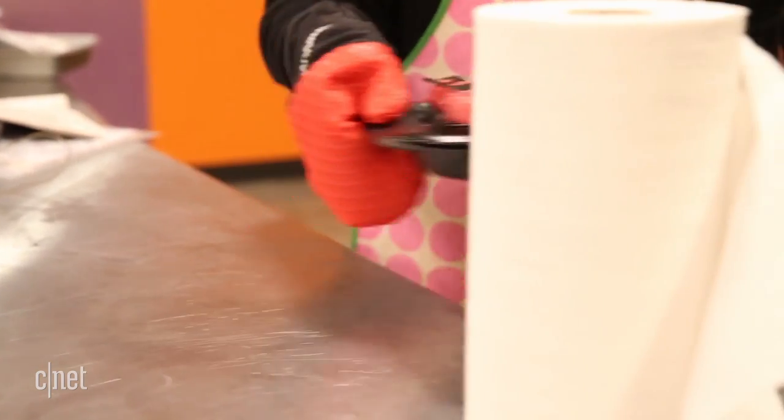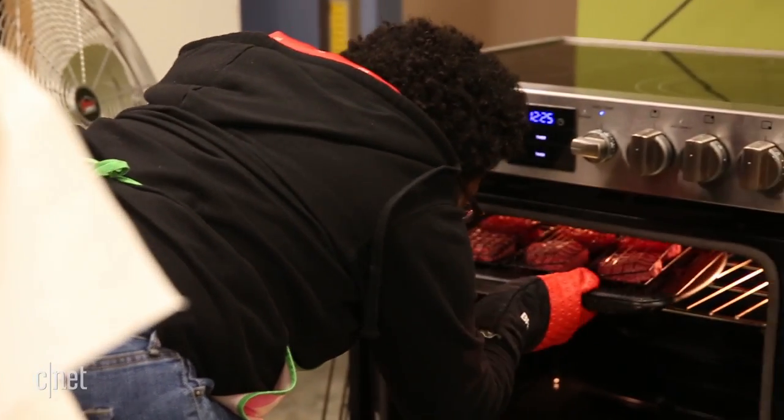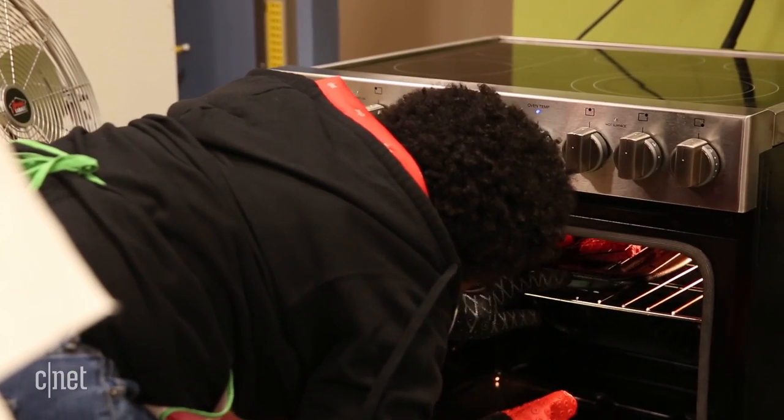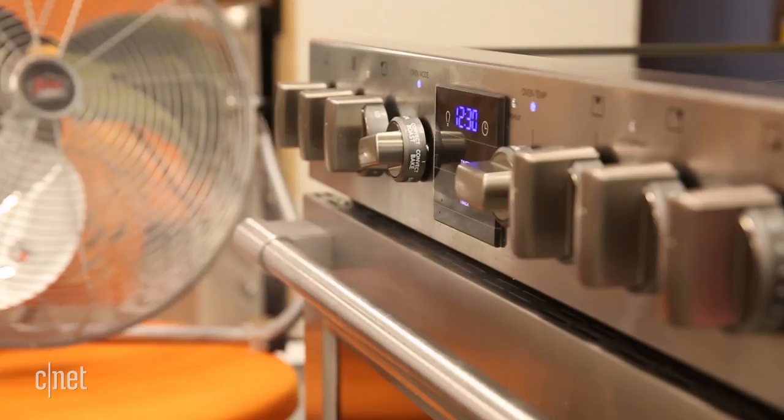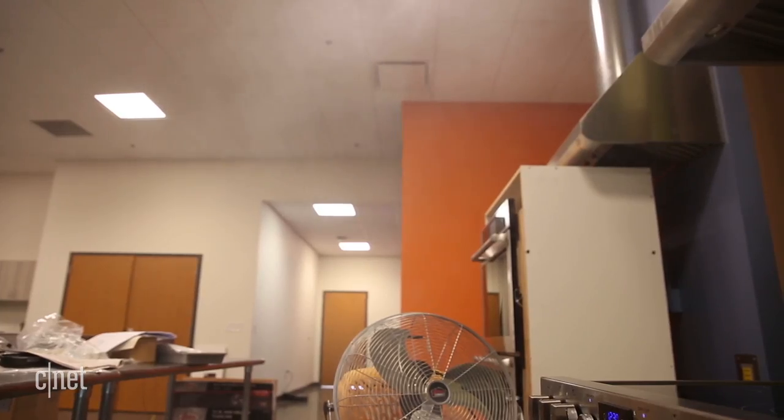For example, it takes less than 13 minutes to broil six hamburger patties in the oven, which is super fast when you compare it to other electric ovens. But you have to deal with a lot of smoke before you get your burgers.